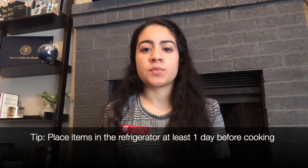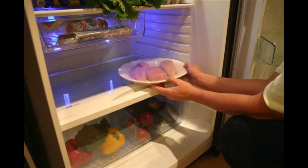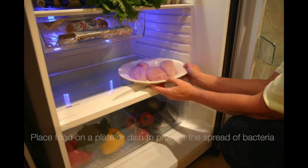When planning to use the refrigerator to thaw your meat, fish, and poultry, keep in mind that it may take quite a bit of time. Always plan ahead and try to put that food in the refrigerator at least a day before its intended use. Always remember to place that food item either in a dish or on a plate at the bottom of the fridge to prevent any juices from leaking out and contaminating other foods.